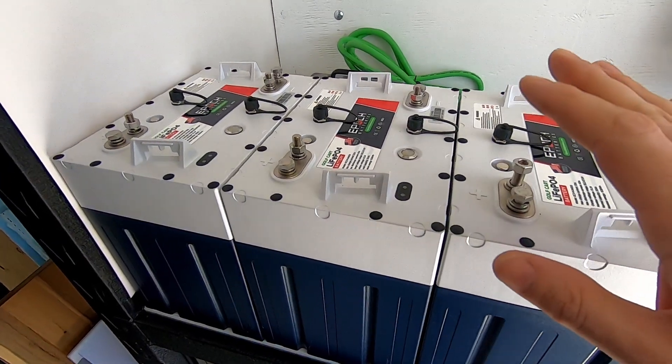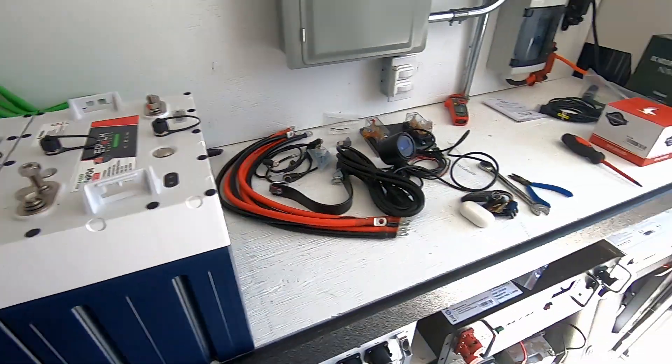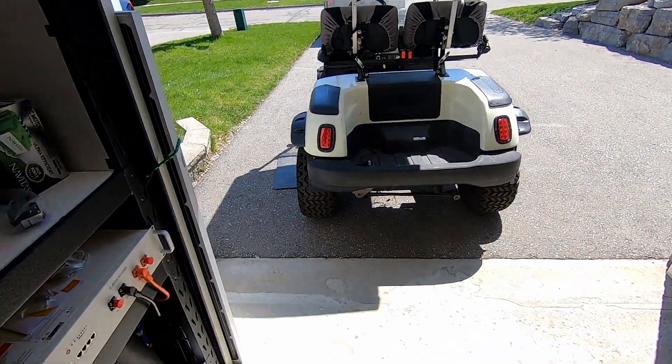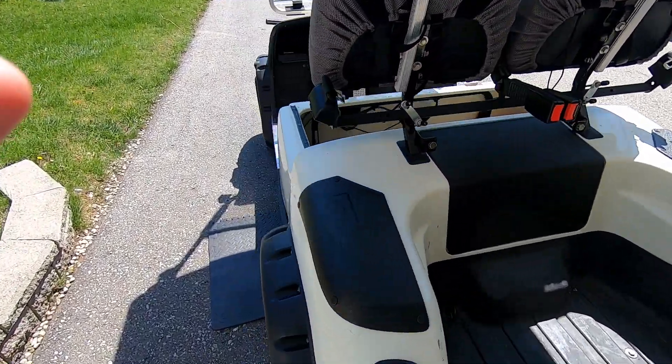Well folks, today is the day that I put these babies inside of that cart. Coming up, I'm going to be installing the Epoch batteries into this cart.